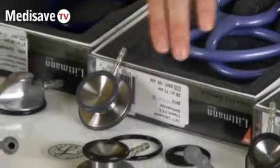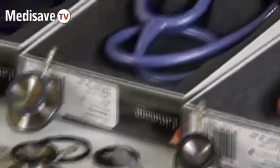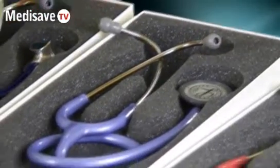Talking about the Classic 2SE, you'll see that we have a spare chest piece, diaphragm, diaphragm rim. The ear tips are removable, and the binaurals can be replaced as well.